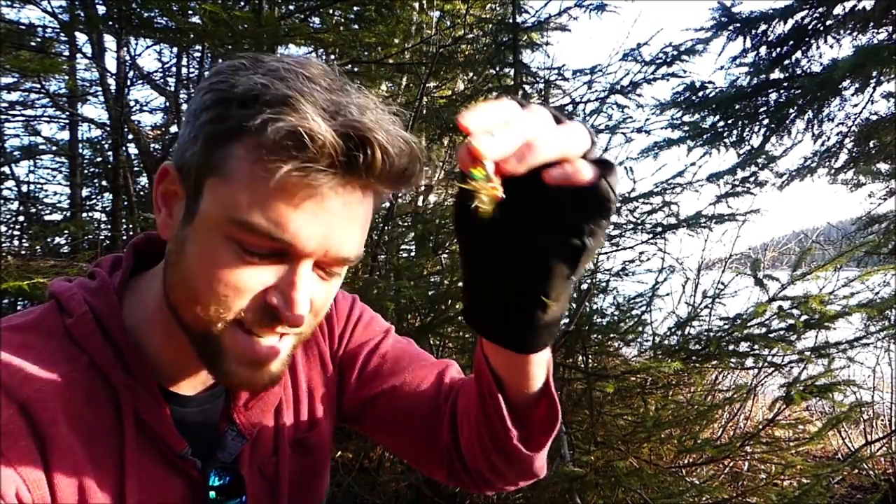I bet there are a few people out there who are just screaming, 'What about this lure, are you crazy?' Something like this — an inline spinner. It's tough to make the cut. I'd love to hear which five you would pick, or if you think I have any glaring omissions, what that one would be for you. Let me know your feedback in the comments below.